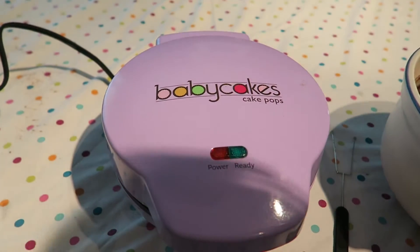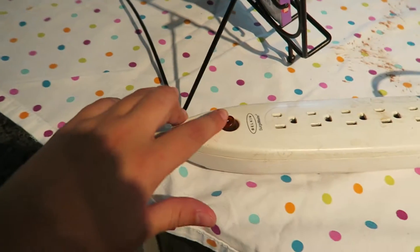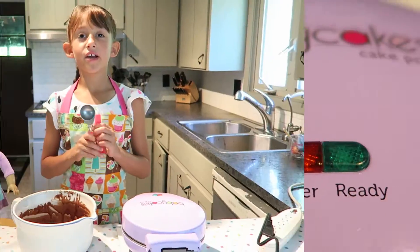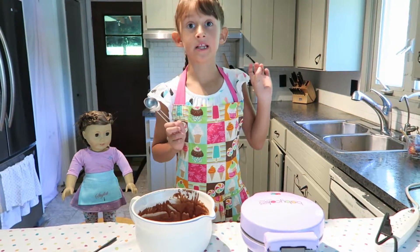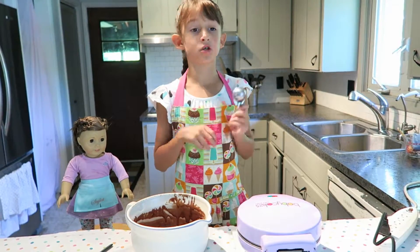Here we have our Baby Cakes cake pops maker. Don't forget to turn it on. You're going to need a tablespoon, and when it turns green, make sure to let an older kid or your mom and dad open it so you won't burn yourself.